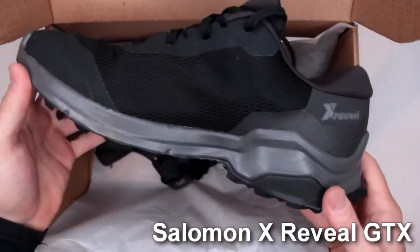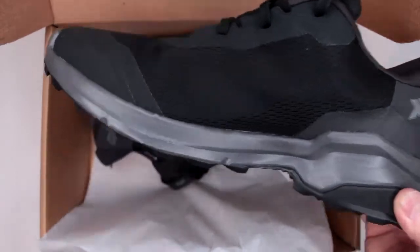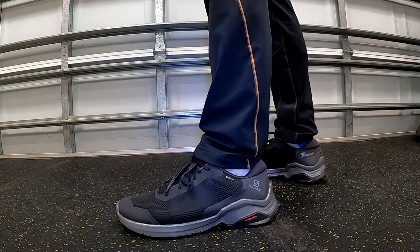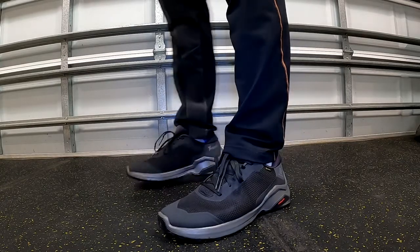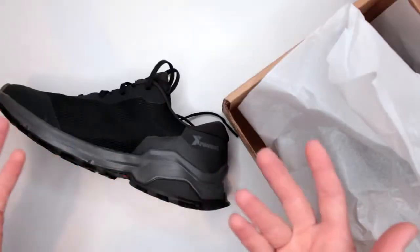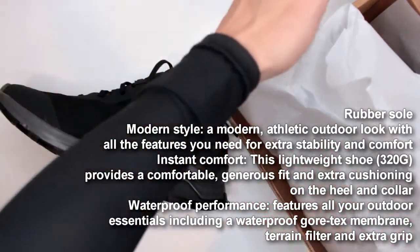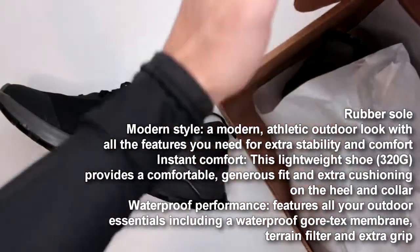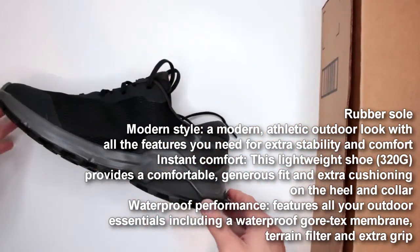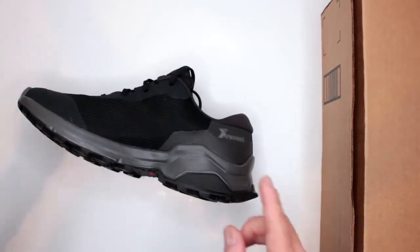These are the Salomon X Reveal Gore-Tex GTX hiking shoes, although in my opinion these are more of a trail running shoe. If you don't have time to watch the whole review: overall I do like these hiking shoes a lot. Unbelievably good outsole — I absolutely love this outsole. Gore-Tex for a shoe that costs a little bit more than $80. The Amazon link is in the description below. They do run a tiny bit on the smaller side, so get yourself half a size bigger.